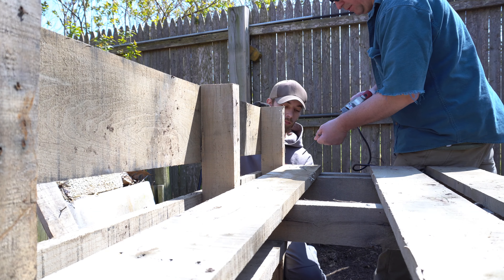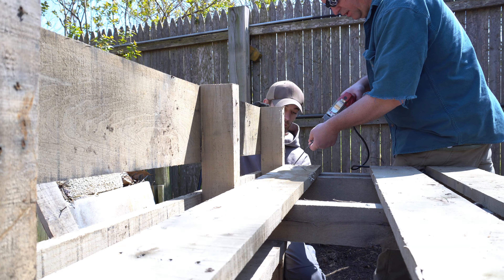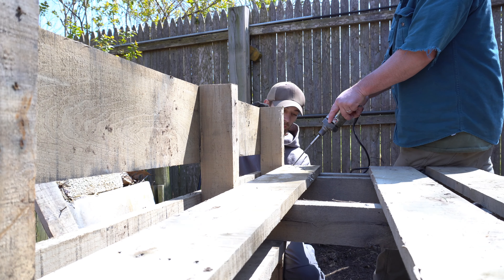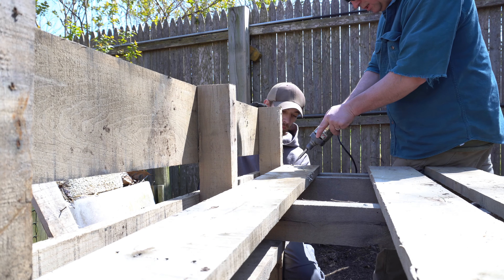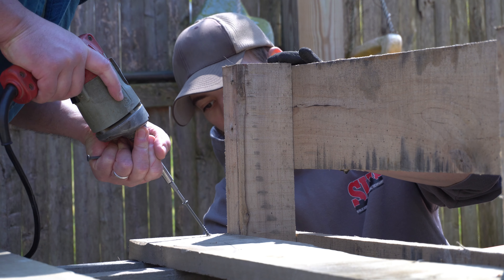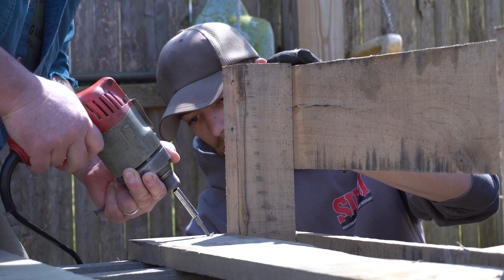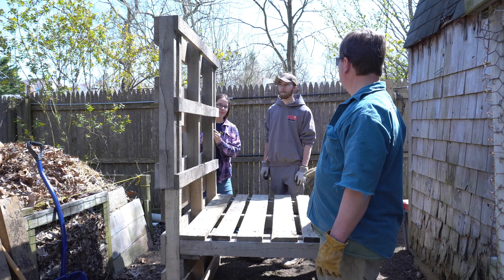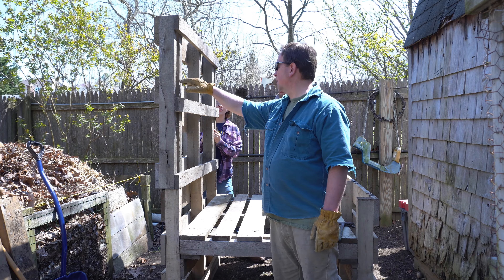The pallets are made from a really hard wood, so it's a little difficult to get the screws in. Let's get the front corner — I don't want to exceed the height of the fence, so maybe we'll put it somewhere around here and slant it down.